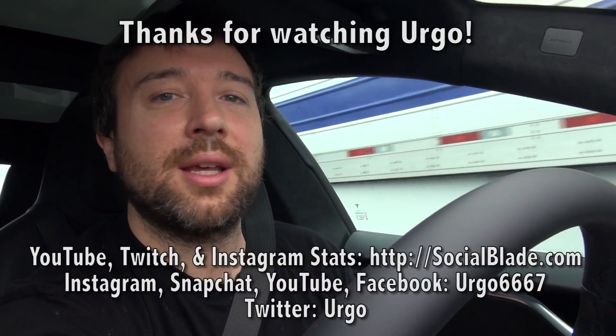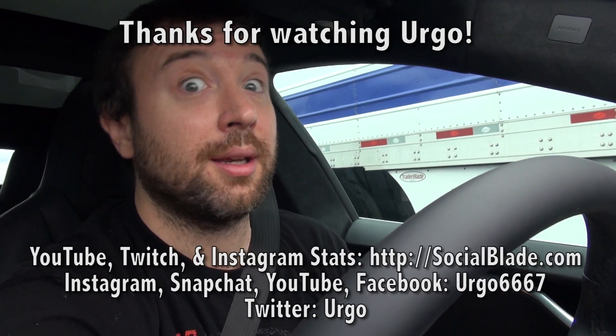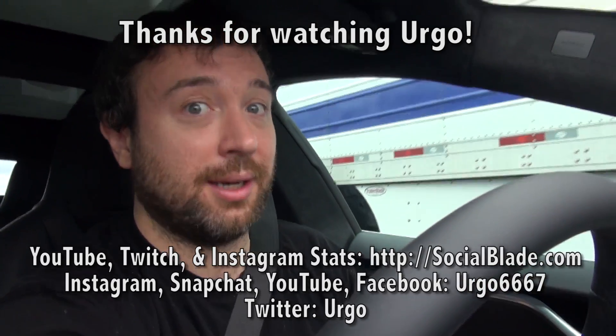Anyway guys, I hope that answers the question of how to use Tesla autopilot. Thanks for watching, thanks for commenting, liking, subscribing, and I'll talk to you guys again tomorrow. Take care.